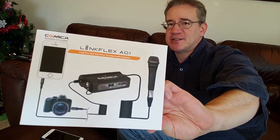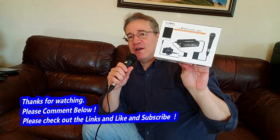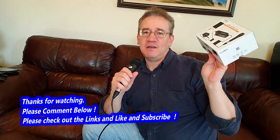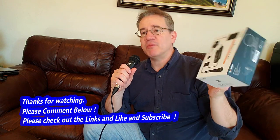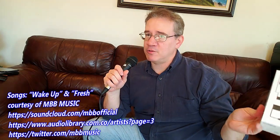So this is the Comica LinkFlex AD1 — it's an XLR interface preamp audio adapter. I've got direct links below, check those out. I'm Tom Jerome. Please like, subscribe, and comment below — I want to get your thoughts. What do you think of the preamp? It works great for podcasting, video making, really anything you want to do. My next video with this, I'm going to go ahead and make some podcasts using my phone. With this audio amplifier, I can now do podcasting with my microphone and my phone anywhere I want to go. In addition, I can go outside and record nature with this microphone using my phone as the recorder.